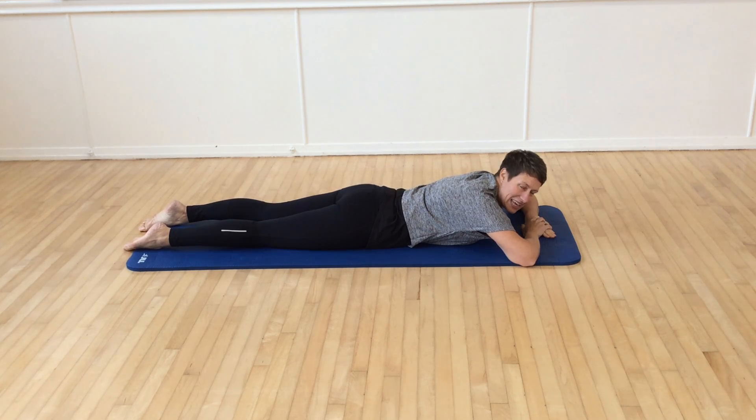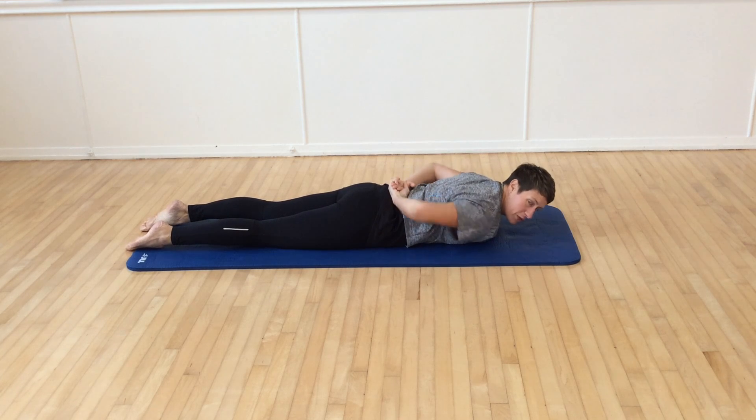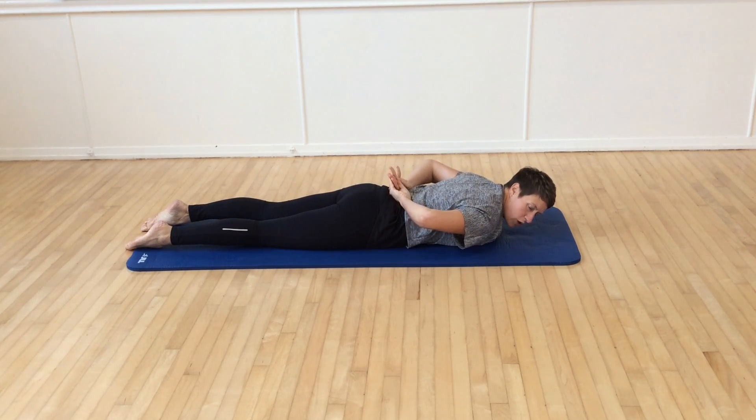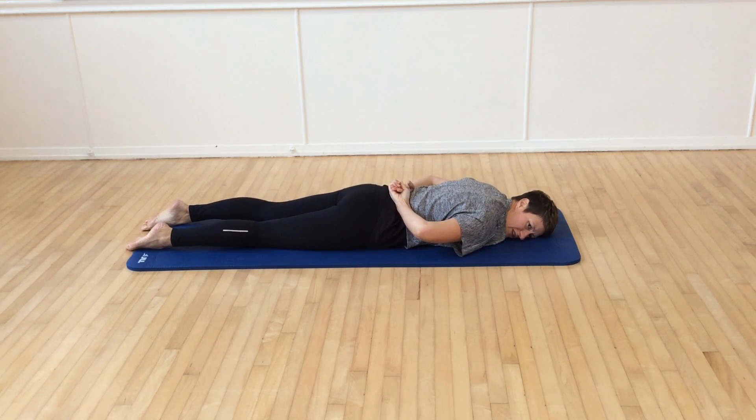So double leg kick here. The hands are relaxed in the back, small of the back, just gently holding one hand inside the other. Take the face down onto the mat, the head turned to one side.